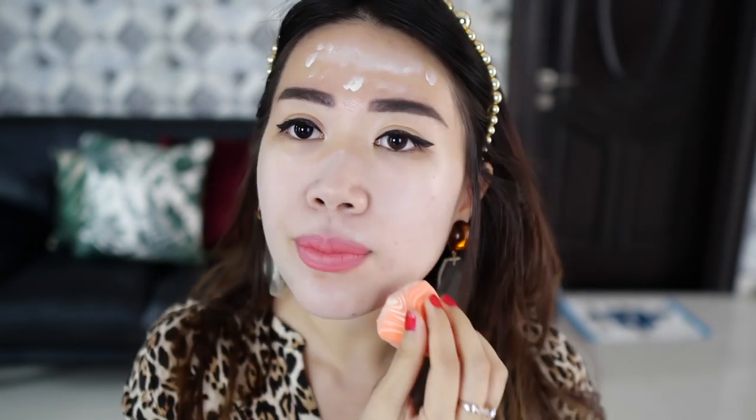You can see how my skin looks really fair and even when the color is green, but as I blend it it becomes whiter. If you have darker skin than me, I don't think this product will be perfect because it's really white.